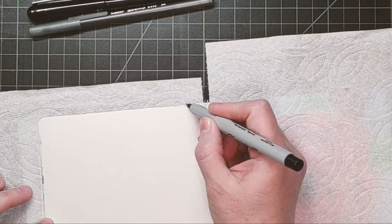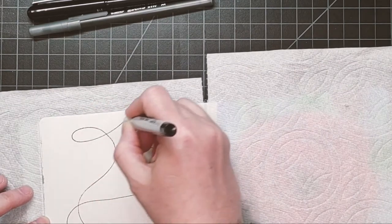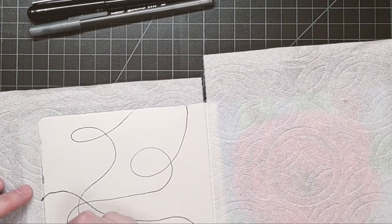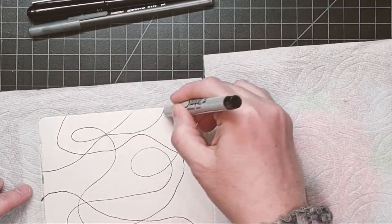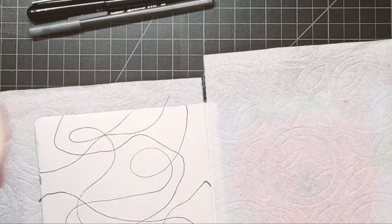I started off with making curved lines all the way across the page at random. Yes, it looks like scribbles, but stick with it. Remember, there is no right or wrong in this, and it's all about following your gut instincts.